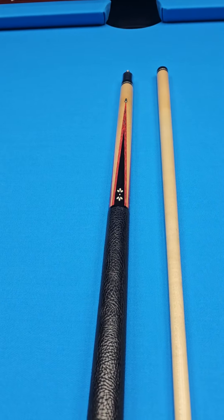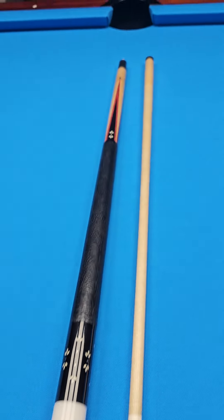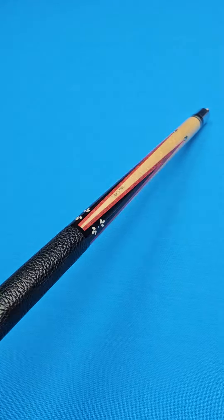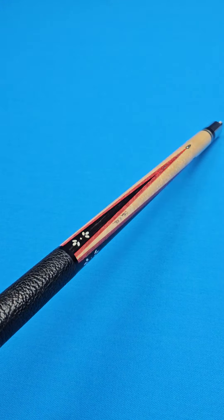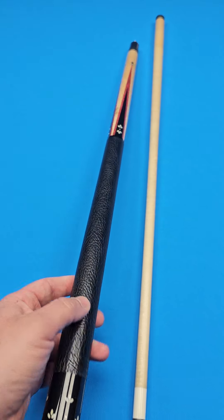A few years back, we actually bought and sold this cue through our business here at Crossroad Cues. And I remember how beautiful I thought it was back then. It's just a really, really good-looking cue. This is a lot of value.